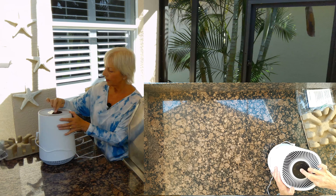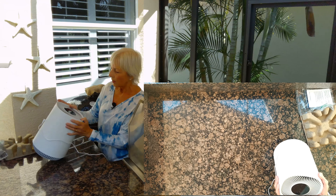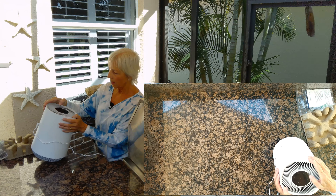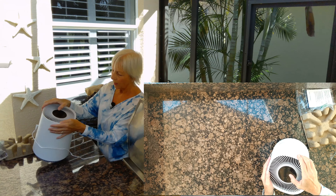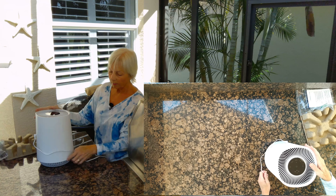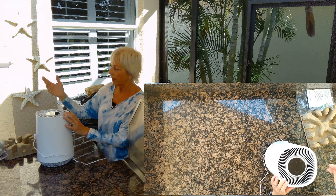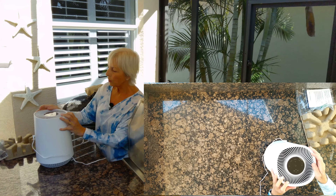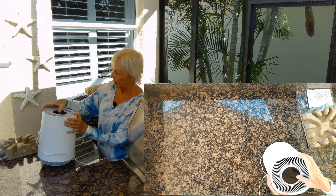I'm going to turn it off — it makes another chime when it turns off. It's got three settings for the speed of the fan; there's a fan icon and a power icon. It also has three settings for a timer, which is really nice. A lot of air purifiers you just plug in and they go until you turn them off. This one has a special mode for the nighttime.